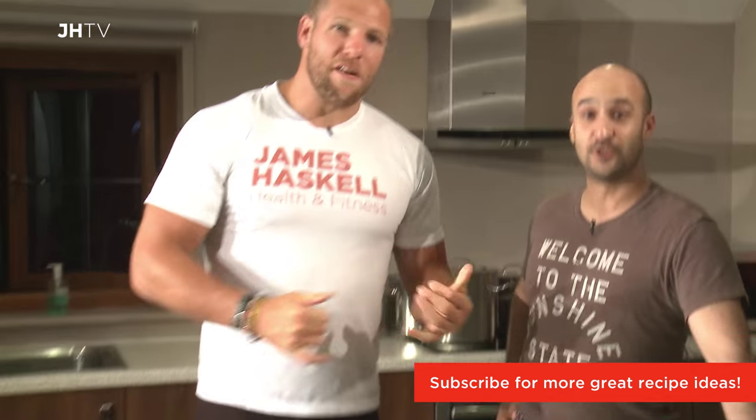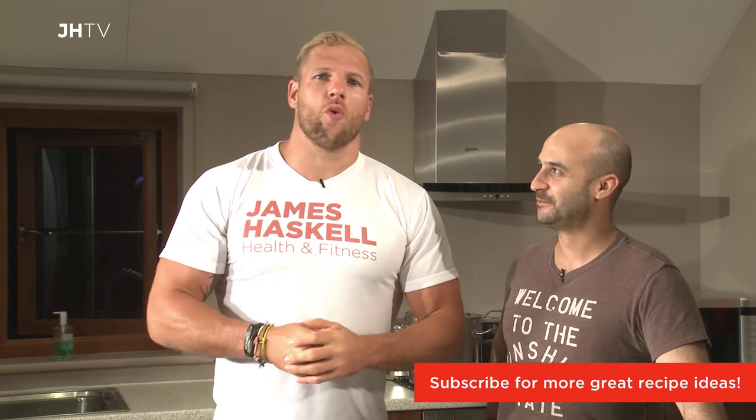If you like the sound of that recipe, we have so many more coming with Omar. Follow us at James Haskell on our social media. All these guys as well on their website — Eat Fresh Feel Fresh dot co dot UK. Follow us on all of our social media channels. Look us up on YouTube at The James Haskell. We're back soon.